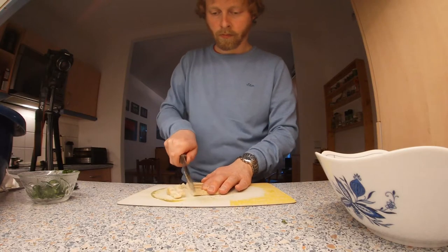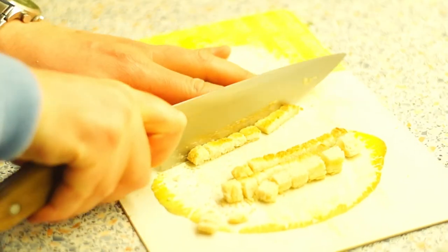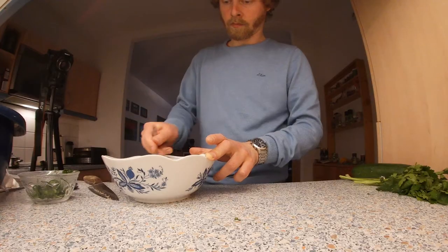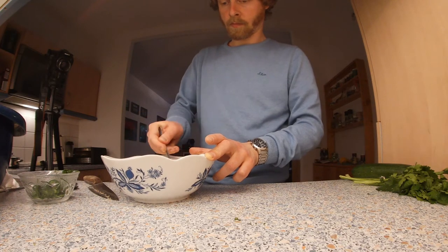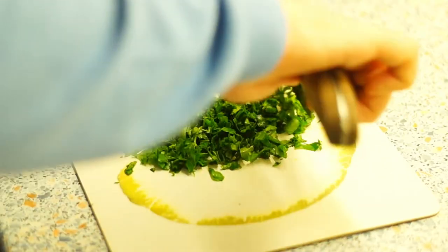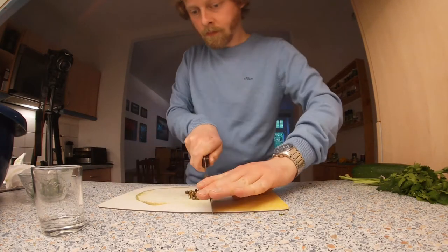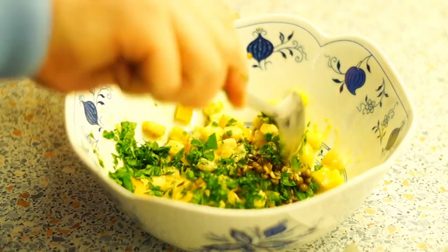First toast the bread, then cut it into small cubes and put them in a bowl. Add the egg and mix well. Chop the parsley finely. Carefully chop the green pepper a little bit. Add both to the toast and stir.